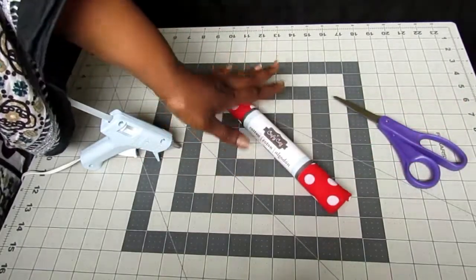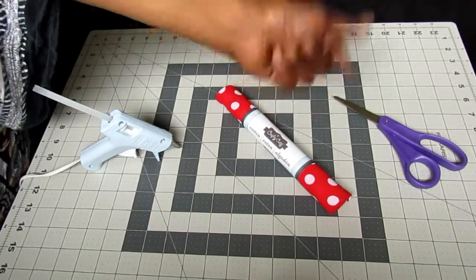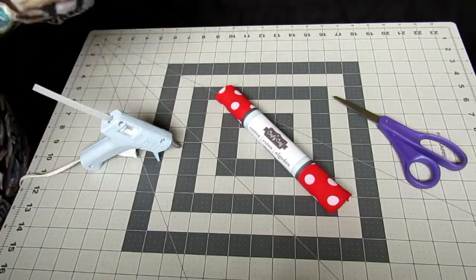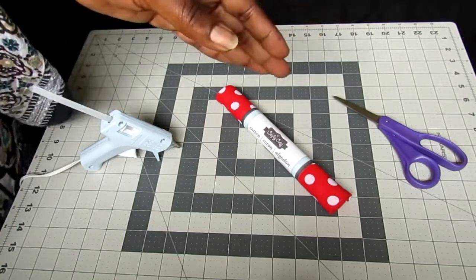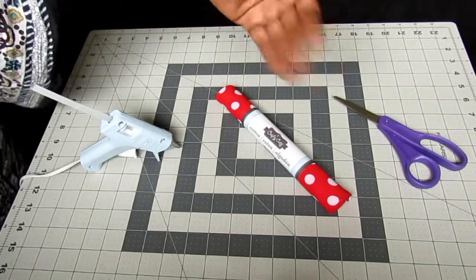With five yards you can make however many bows you need. We have our fabric scissors here — it's always good to use fabric scissors when cutting fabric. Make sure you distinguish the house scissors from the fabric scissors, because they will get dull quickly if you use them for other things.